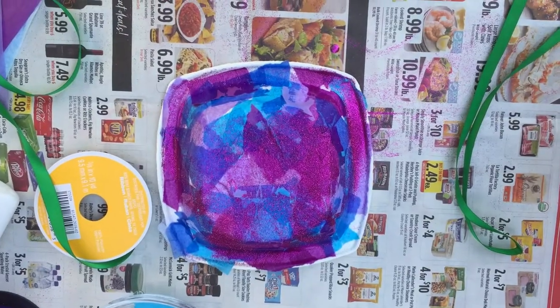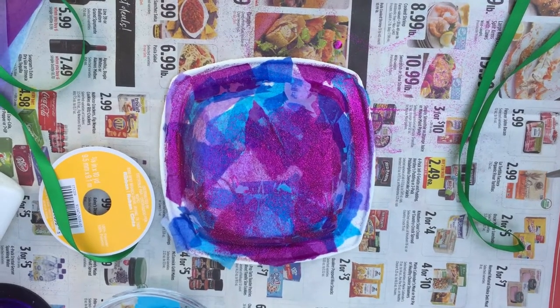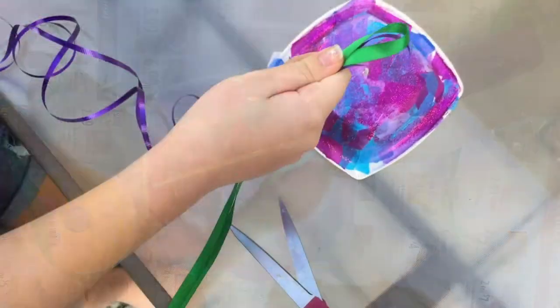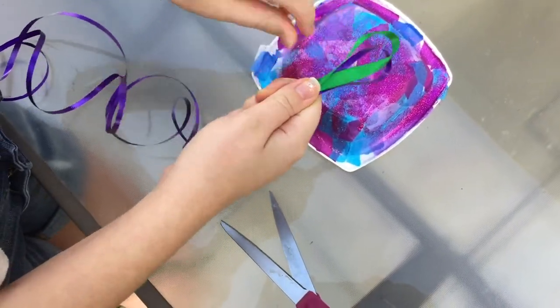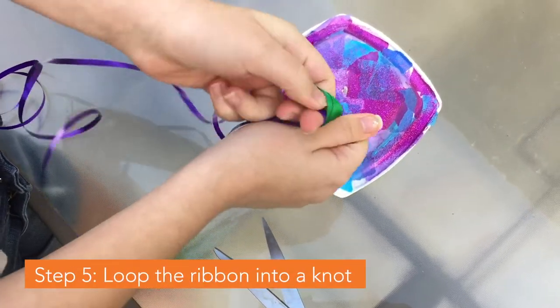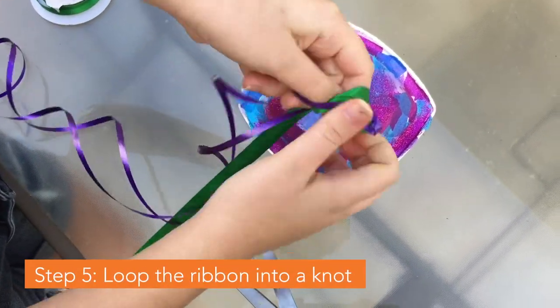Once our squid is dry, we're going to ask mom or dad to help you with a pair of scissors to poke a hole in the top. Now we're going to take our ribbon, fold it in half, and then we're going to loop it into a knot.